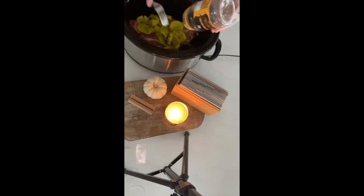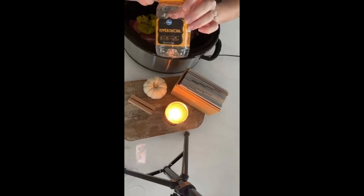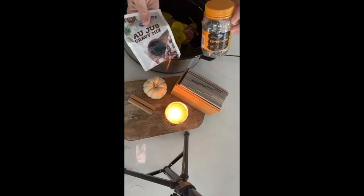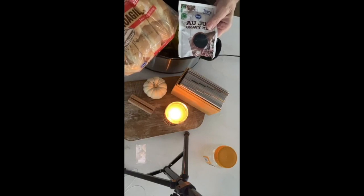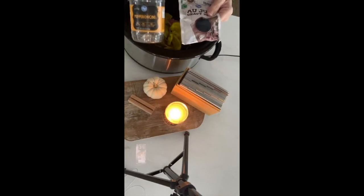If you have kids who are picky, here's a tip: save the jar. At the end of the day, put all the pepperoncini peppers back in the jar. If your kids are picky, take a turkey baster, remove as much liquid as you can, then put back about a cup of plain water. Then add in your au jus mix, shred up the beef, let it cook for another 30 minutes, and serve it over hoagie rolls. To reduce spice, take the peppers out and remove as much juice as possible.